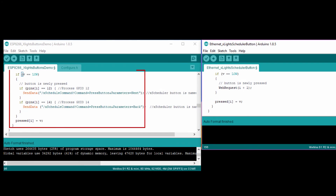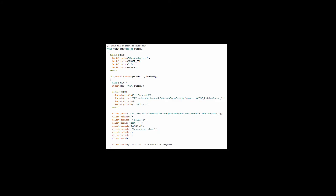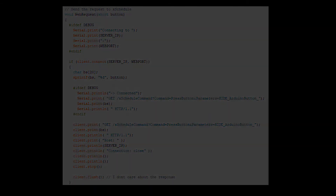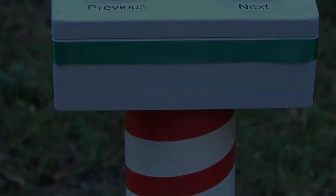I then modified a section of the button press event to only test for those two GPIO pins when a button press is triggered. The button command is then sent to the SendData function to be forwarded to the XScheduler server. The SendData function replaces the WebRequest function in the original script. Please refer to the links in the description below for additional information. The following is a brief demonstration of the buttons.